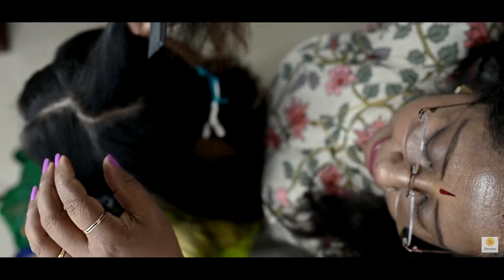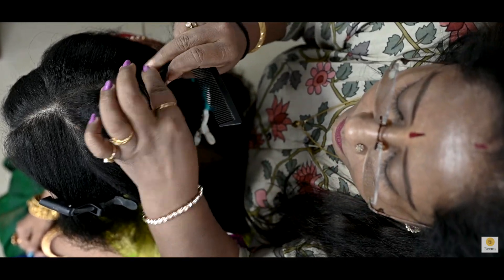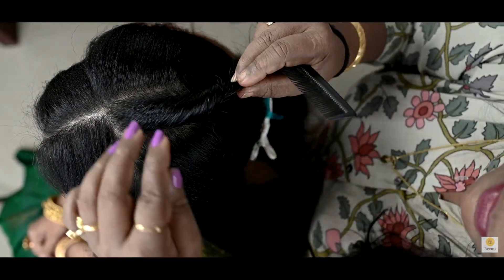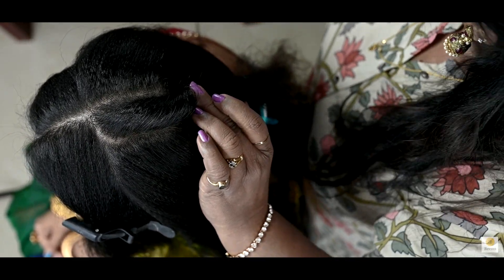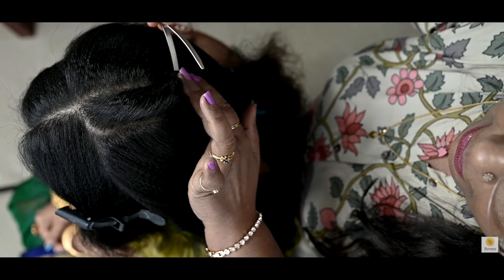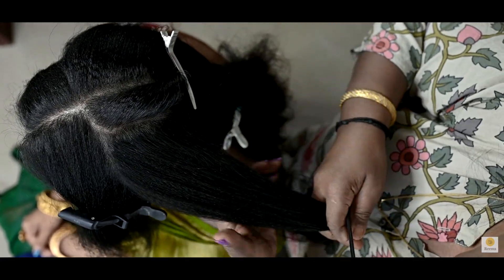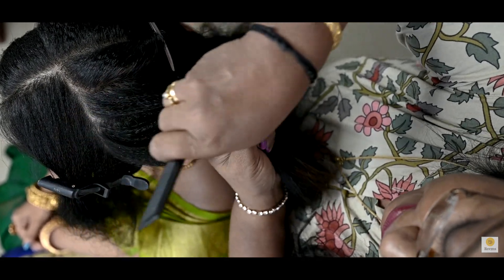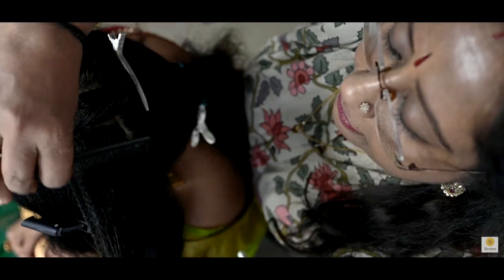We will do the hair ear-to-ear section and the hair in the back section. We will do the hair design. We will not put any oil or conditioner. We will do the hair to clear.